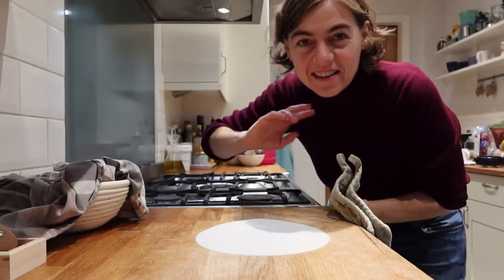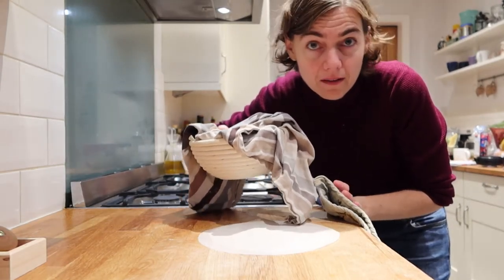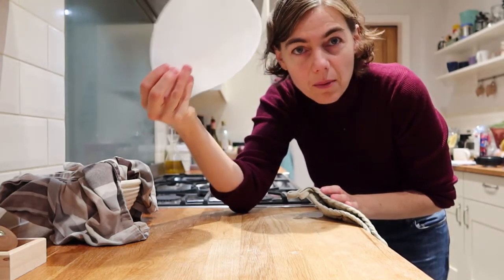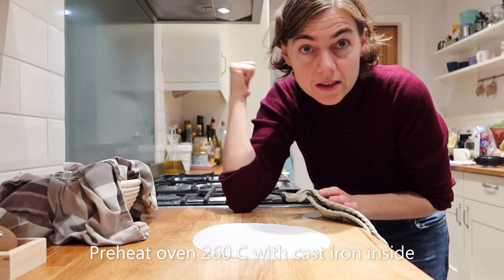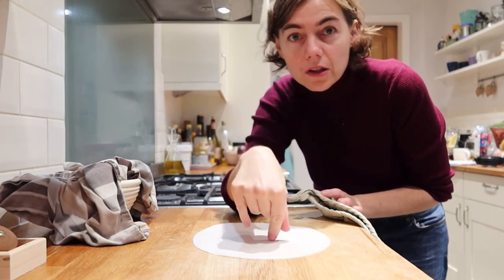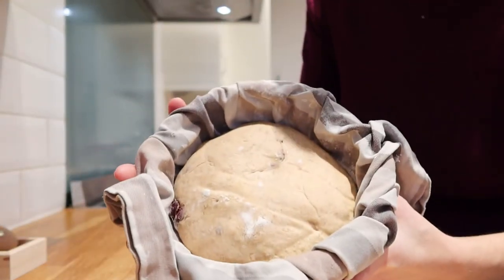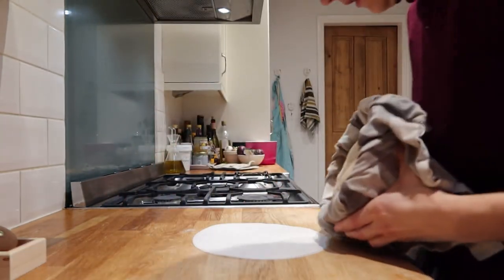It's the next day and the bread has been outside of the fridge for an hour at room temperature. I have two discs of parchment paper to avoid the bottom getting burned. I preheated the oven to 260 degrees with the cast iron inside. Now I'm going to score the bread and put it on the cast iron. The bread has been increasing in volume during the night.